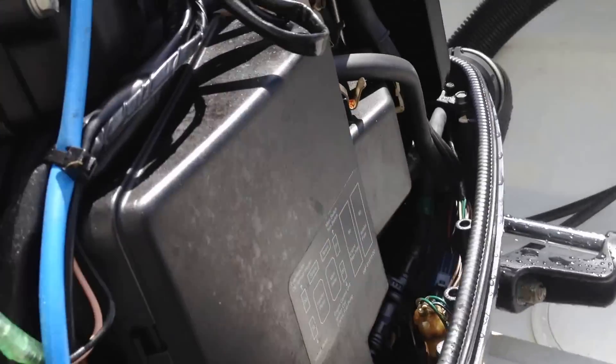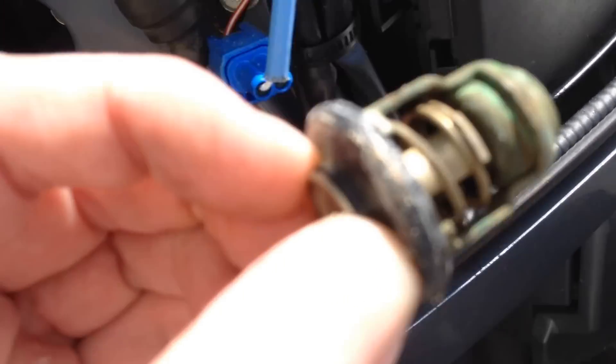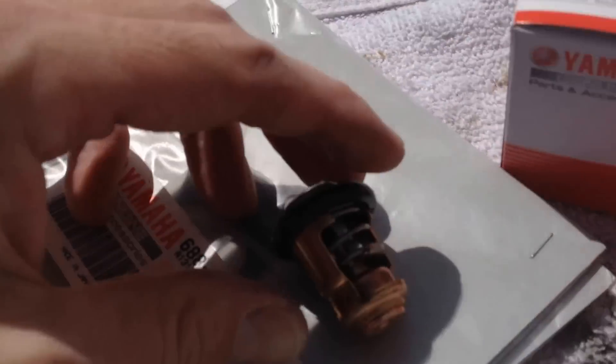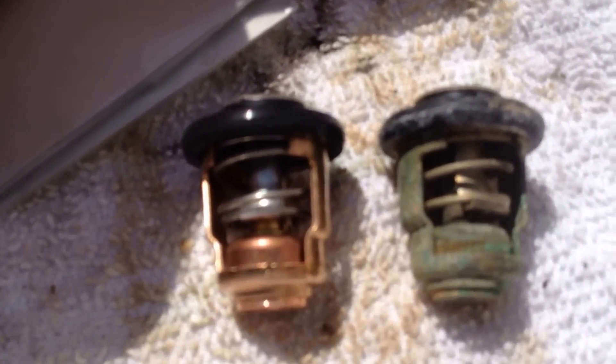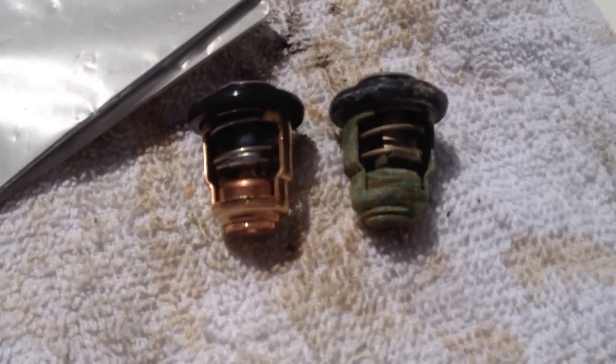The new parts — the old one should slide right out. You can see it's a little corroded. Here's the old one and here's the new one. You can obviously see one is very dirty.